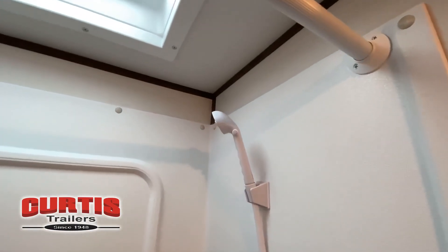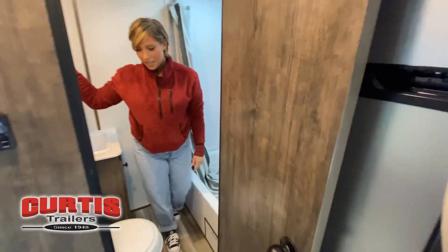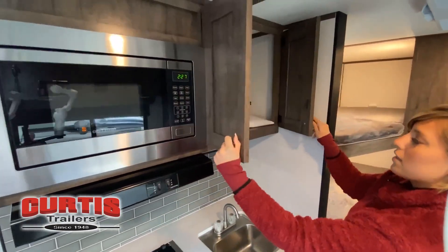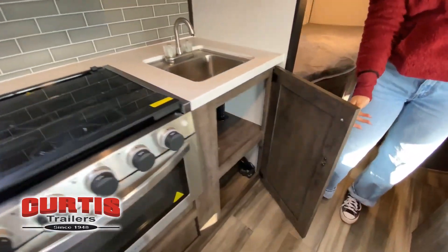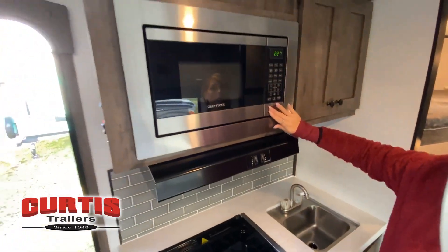While watching this video, take note of the innovative ways the manufacturer has used every possible space for storage and practicality. But there are many features not shown and we also don't have the time to show all of them in this short video. You really must come in and see this RV to fully appreciate all that this Curtis Trailer has to offer.